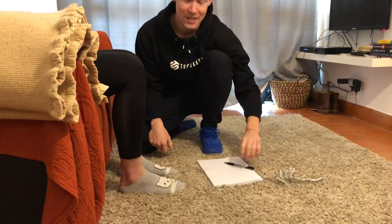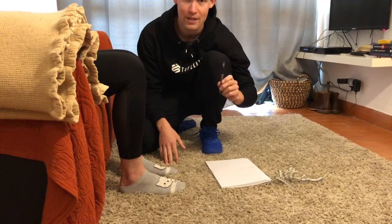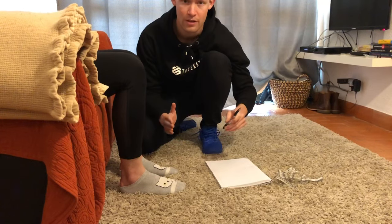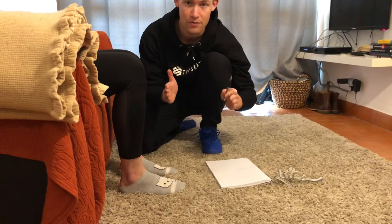Hi and welcome to all of you. In this video I am quickly going to show you guys how to measure your feet. Measuring the feet correctly will be very important, especially in cases where you need some customized footwear, to make sure that the skates or the shoes or whatever you might need fit your feet perfectly.